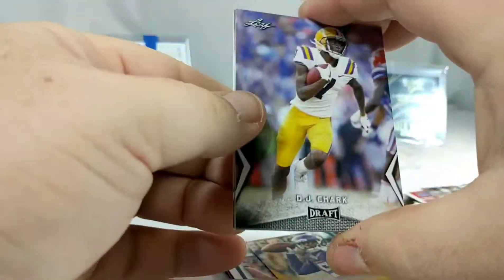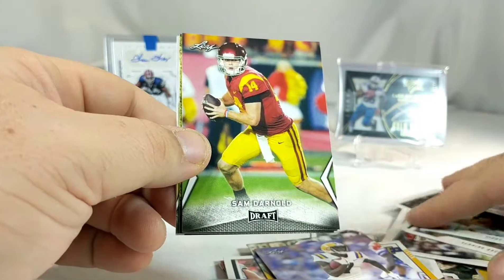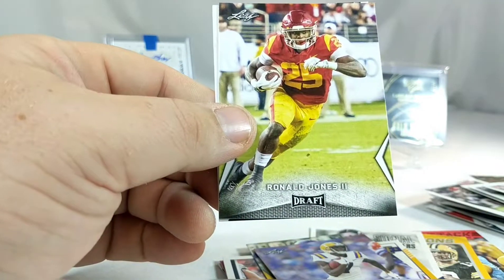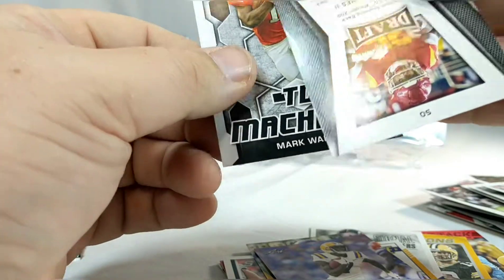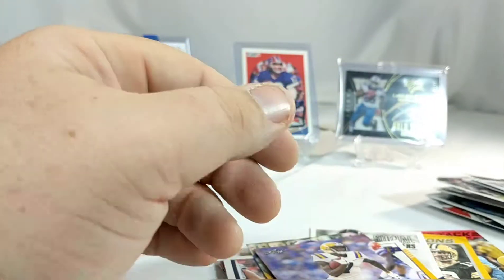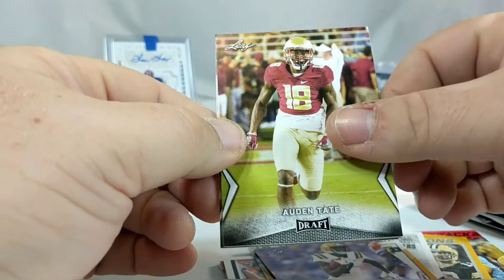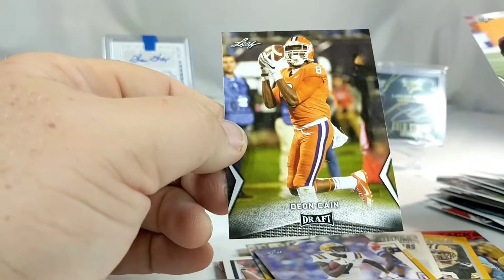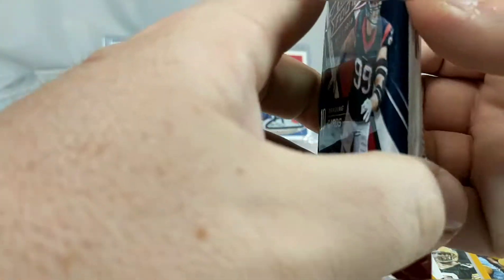Alright, we're going to go ahead and open up these two 2018 Leaf Draft packs. Sam Darnold - hey, not bad! Field General Sam Darnold as well - and another Trojan, I think. And then Mark Walton. Honestly, I didn't expect any 2018 packs out of this. Second pack: Auden Tate, Anthony Miller, Sonny Michel, James Washington, Dion Cain. And our two premier packs that were in the front of the box.